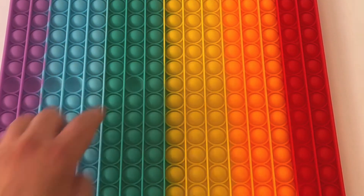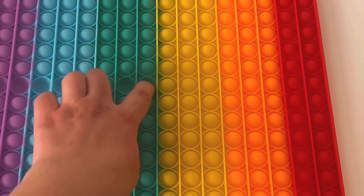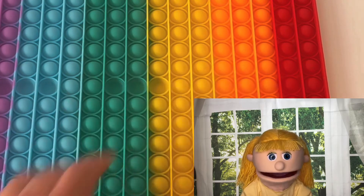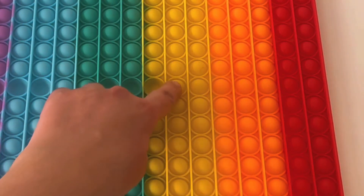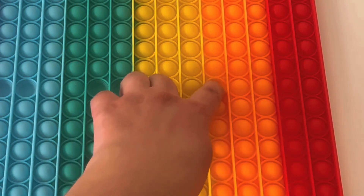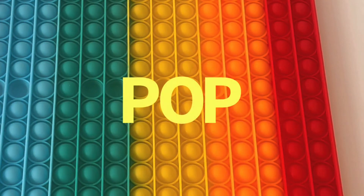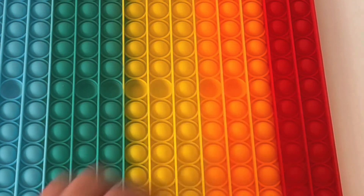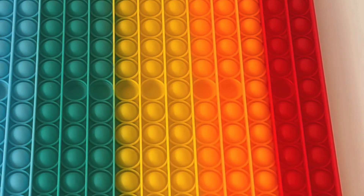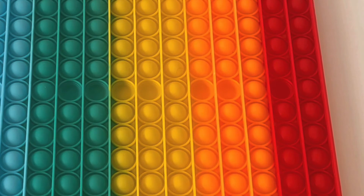Pop the green. You have to say pop nice and loud. Pop. Pop the yellow. Pop. Pop the orange. Pop. Pop the red. Pop. Nice and loud. Pop.